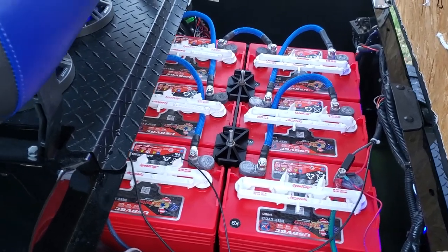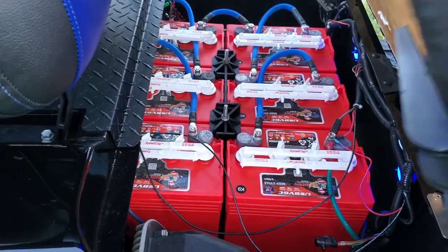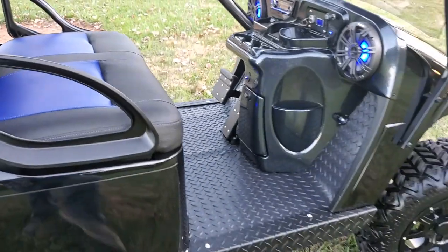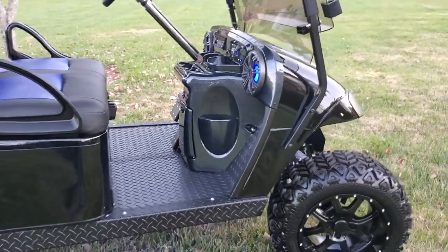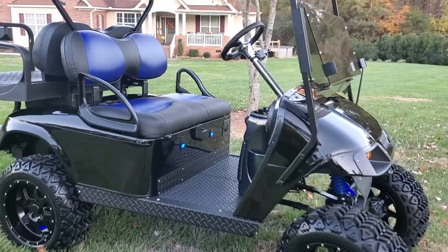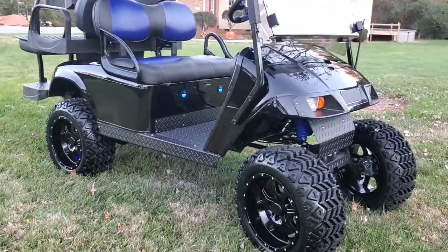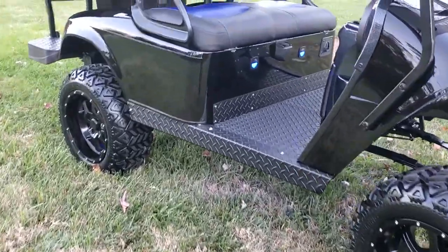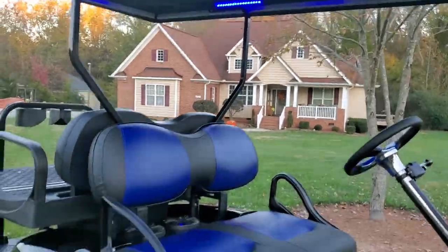We really paid close attention to all the details on this car, so this is a show stopper for sure. Black dial, blue accents — it has the underbody blue lights, blue courtesy lights, and overhead blue courtesy lights.